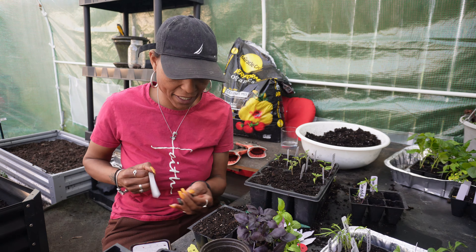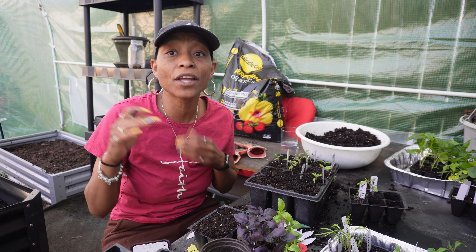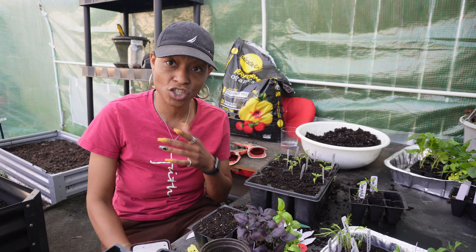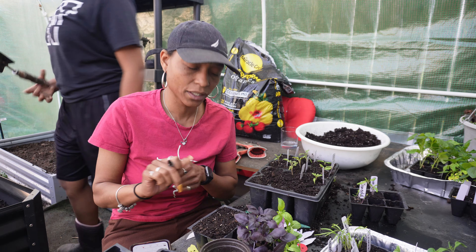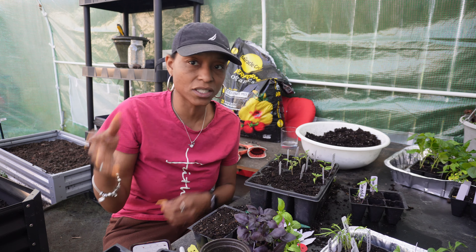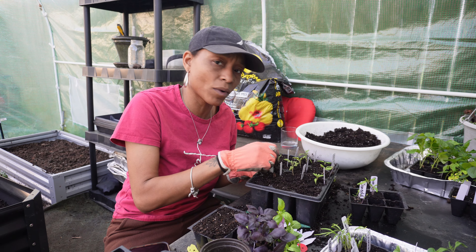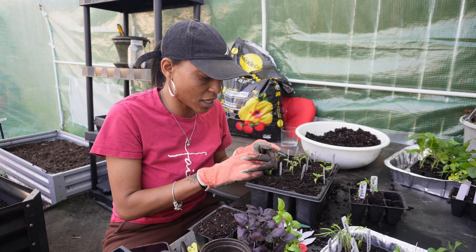Someone asked where I got my comfrey seeds from. I didn't start my comfrey from seed. I used to do seed swapping over on Instagram with Chefs Who Grow, and someone ordered the roots — we did a group order for about $10 and we ordered the roots. If you can find someone who has comfrey already, you can just dig it and replant it, and it doesn't have to be the whole plant. I gave someone on Instagram who lived about an hour away some plants, and she said they're doing really good in her garden.